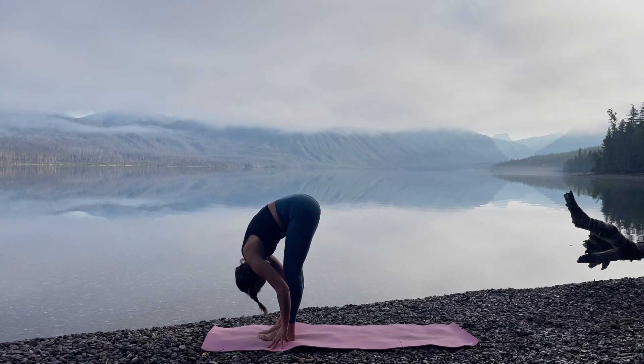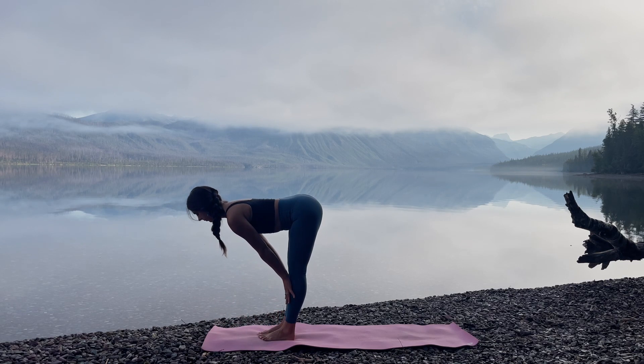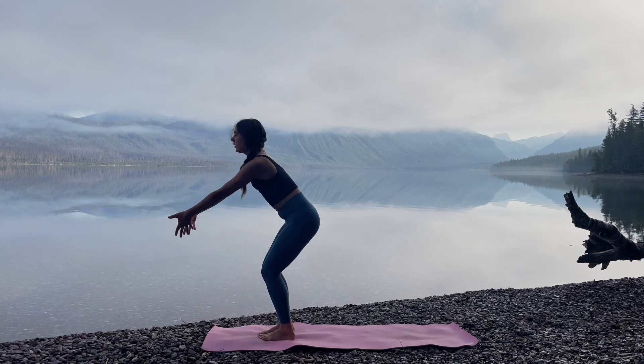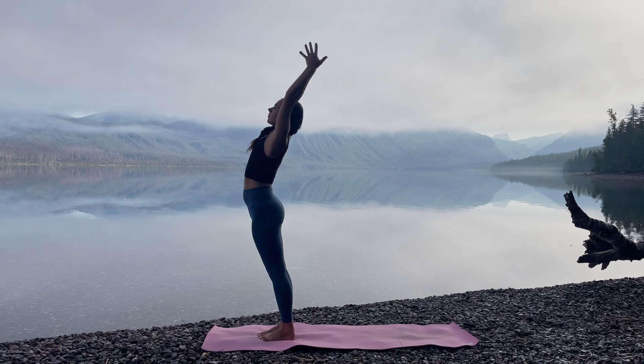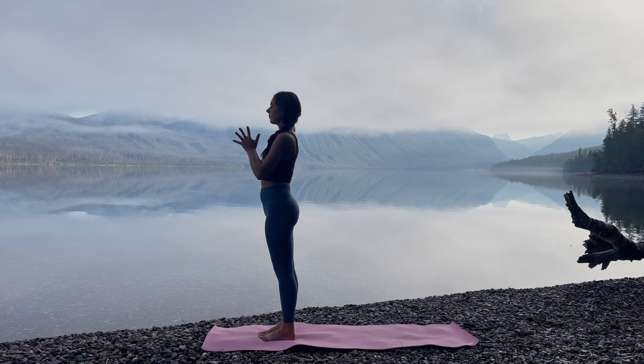Walking up to meet your hands, forward fold. Inhale, halfway lift. Exhale, top of the hands, reach up high. Standing back bend. Exhale, hands to heart center. One full breath. Taking a moment to connect back to your intention.